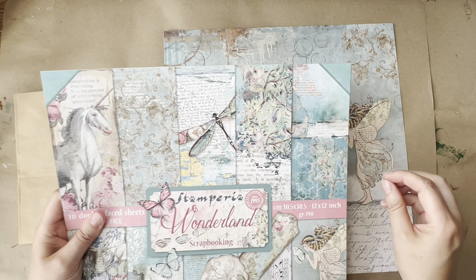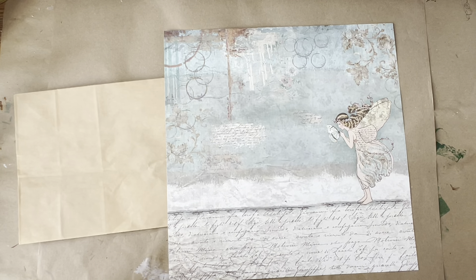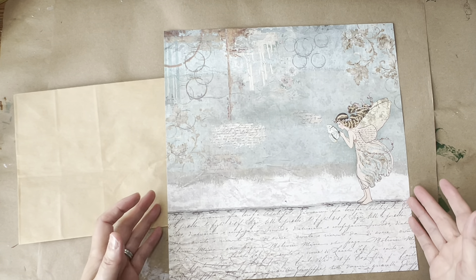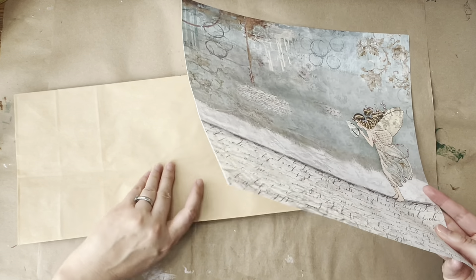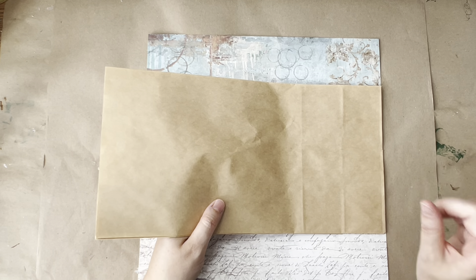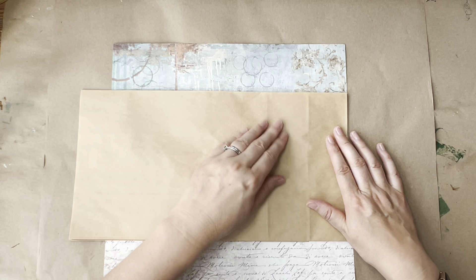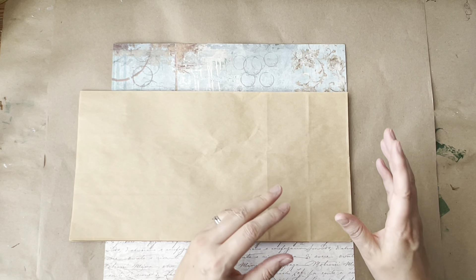Digital kits would work even better than using paper packs, but this is for the purpose of using up what we have. I will have a look at digital kits as well so that I can use photocopy paper weight, and that will allow this to remain a thinner project.